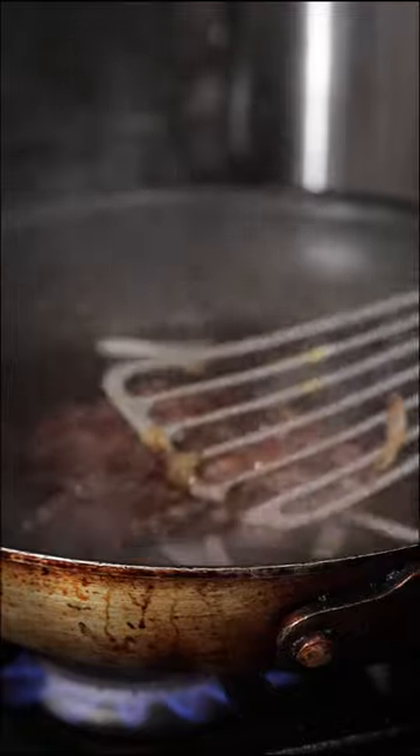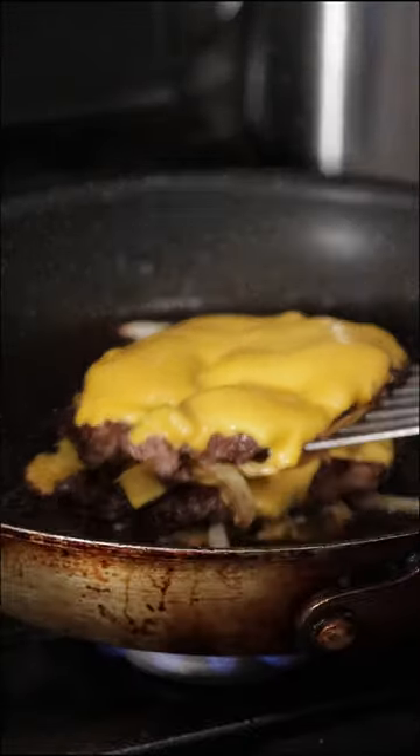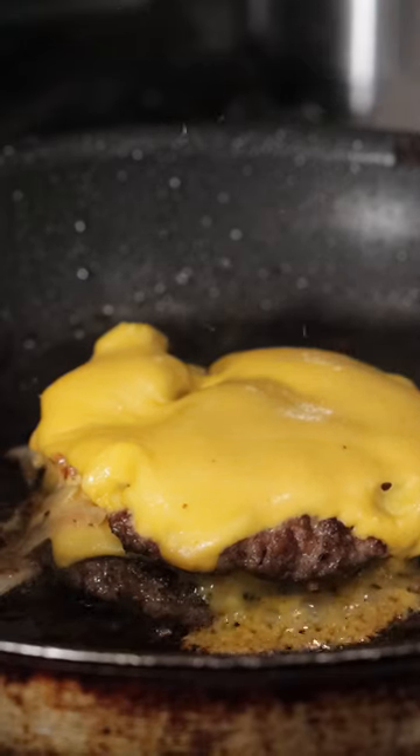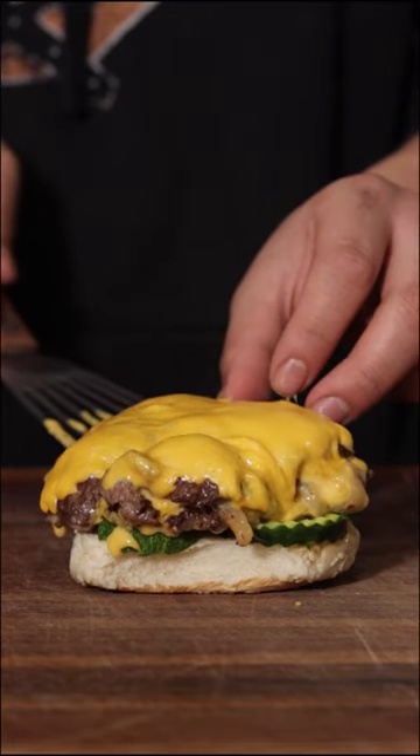We're just smearing it down, throwing some of the sliced onions on top, giving them a flip, and then adding two pieces of American cheese. We're gonna do this twice because we're making a double smash cheeseburger. Add the whole bottom layer full of pickles, and then add your topping of your burgers on top.